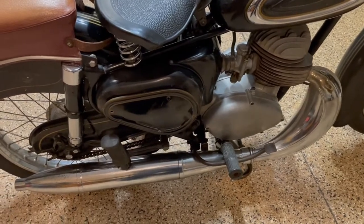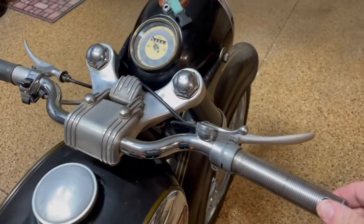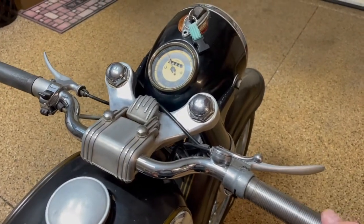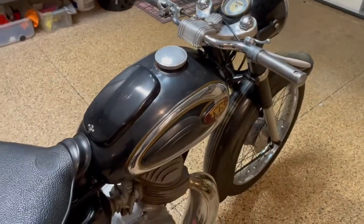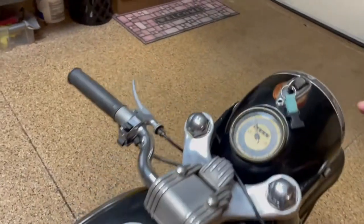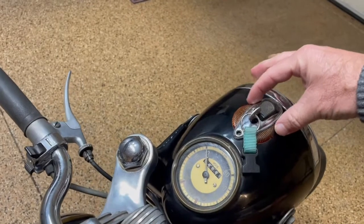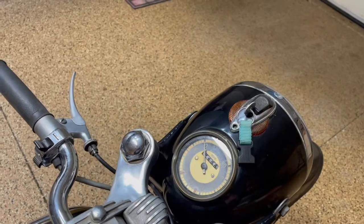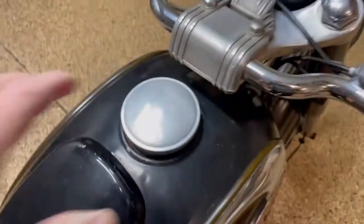Up here, the grip is missing — it was on there but was really corroded, so I decided to clean it up and take it off. Also, I've not seen the lights underneath here illuminate; I'm told it doesn't affect the starting and seems to be okay, but I just want to point that out.